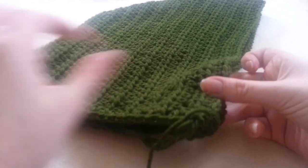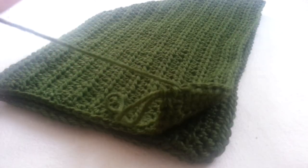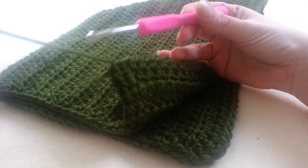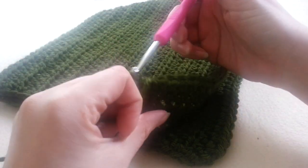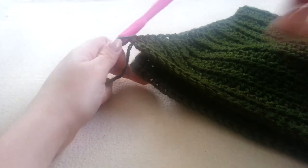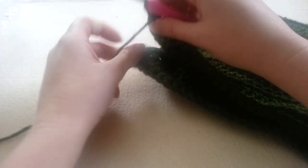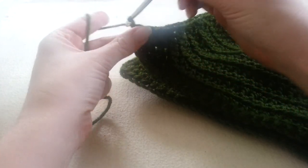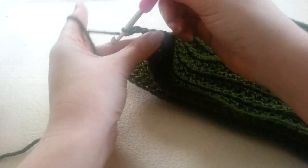That edging makes the hood look so much cleaner and there are a few ways you can end this project. Of course you can keep it as is. This hood looks great and you can add two ties on these ends here so that you can simply tie it like a bonnet and close it up that way. However, I am creating a bottom to my hood so let me show you how I do that.